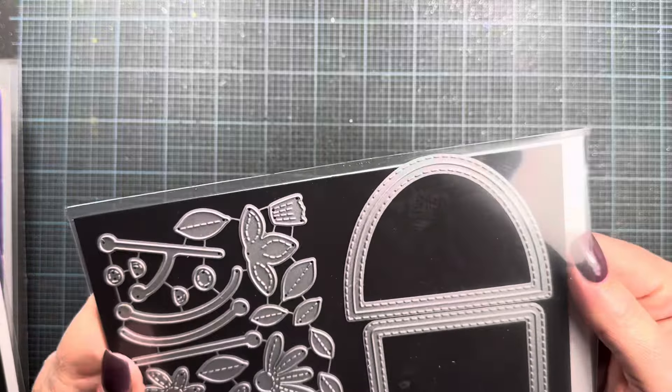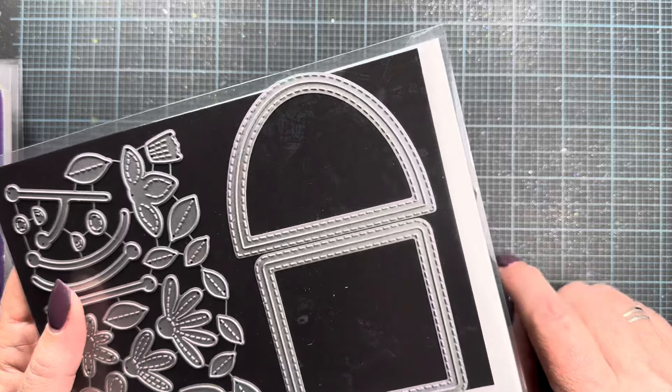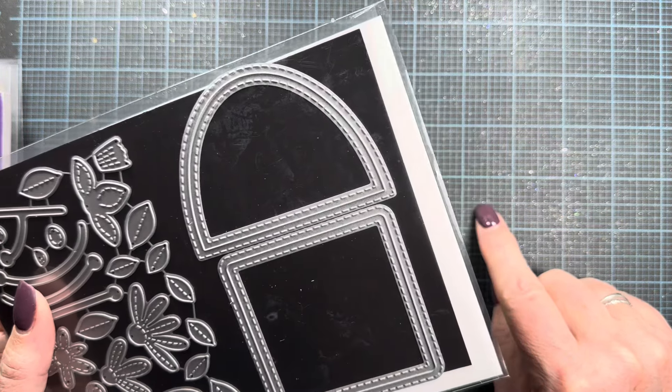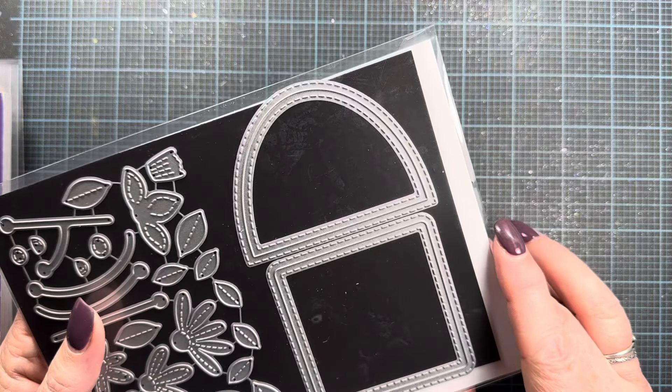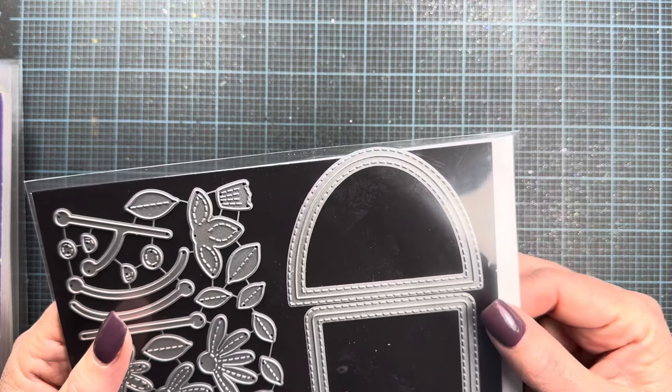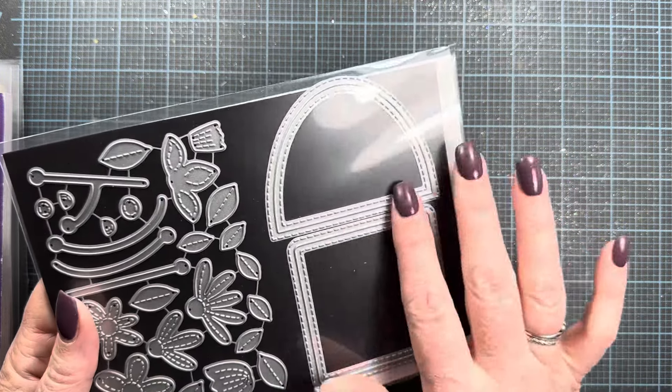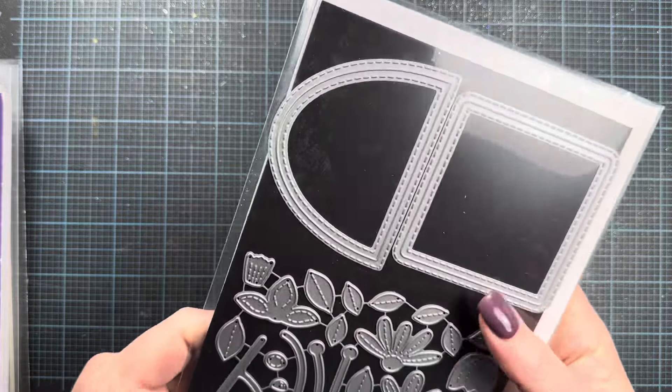Now let's take a look at some of the dies releasing. There are some geometric shapes releasing this month that have been really fun to use. The designers have so many fun samples shared on the Impression Obsession website, so I'll leave a link below to the release page. You'll also want to hop over there to see the products I don't have and check out the galleries — there's all kinds of inspiration from the other designers.